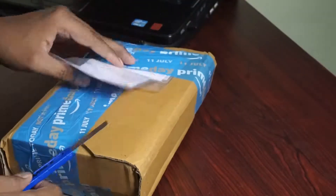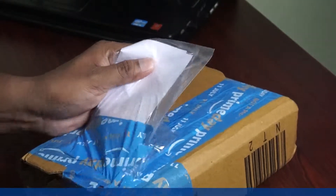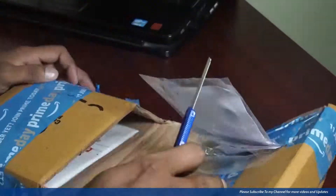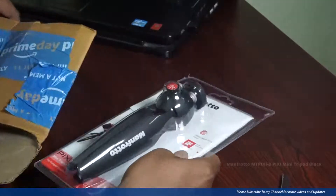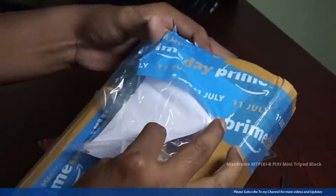Hello guys, welcome to Online With Money Up. This video is about the Manfrotto mini tripod. I ordered this mini tripod on Amazon for 59 rupees. Here it is — looking very attractive.